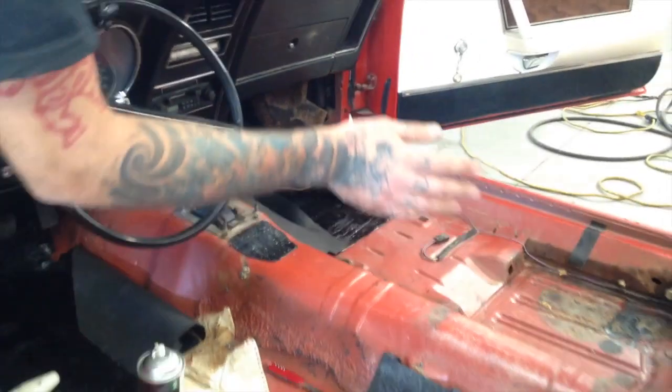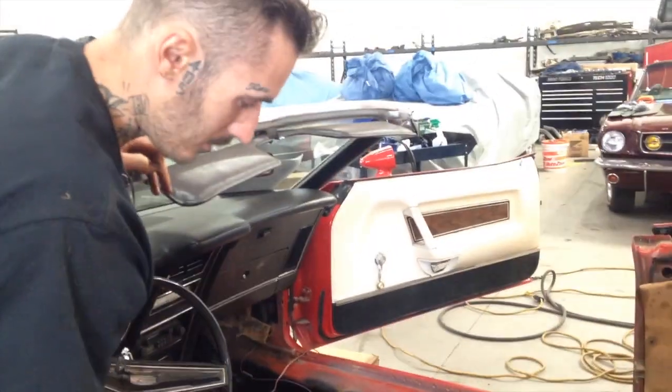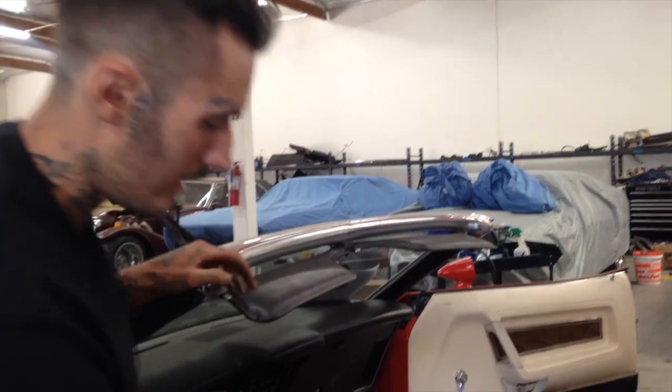So what I'm doing is spraying both surfaces. I let it set up for at least four minutes, then lay it down and just press it. It's going really well — it's not going anywhere.